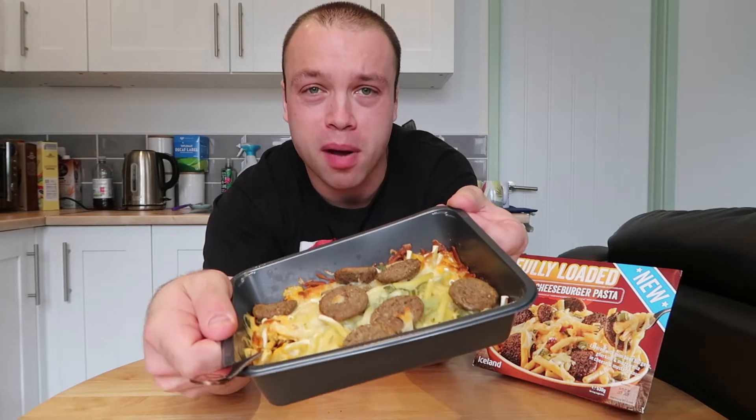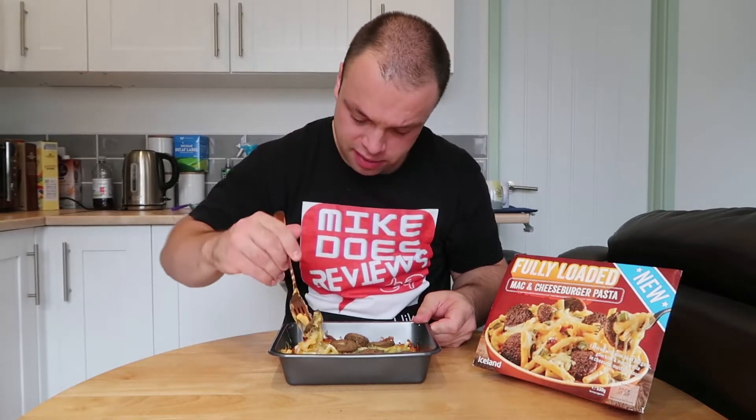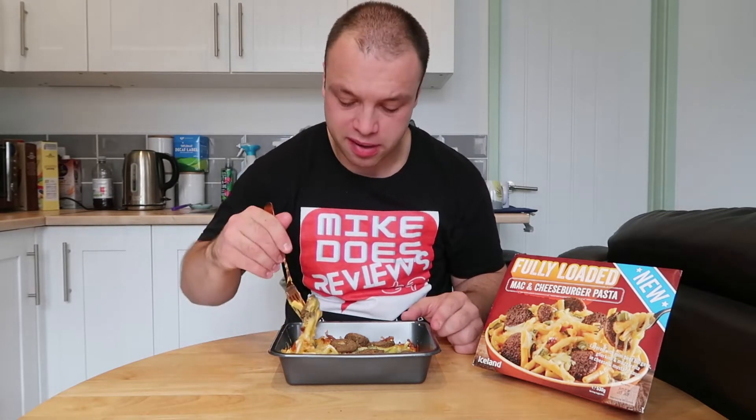It was sort of like 2 for £5, similar to the all day breakfast one I got literally yesterday. Looking at this, it actually looks pretty decent. You've got little mini burgers on top there which are pretty cool, and we've got some gherkins. Let's see how this one tastes.